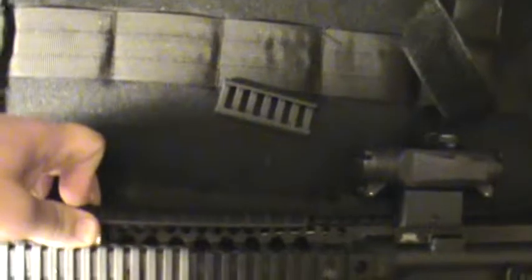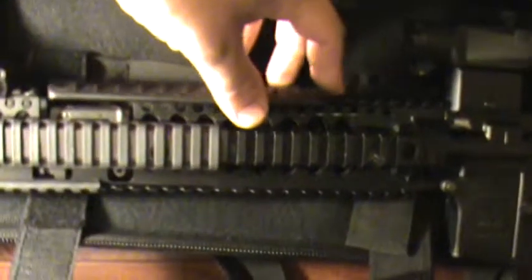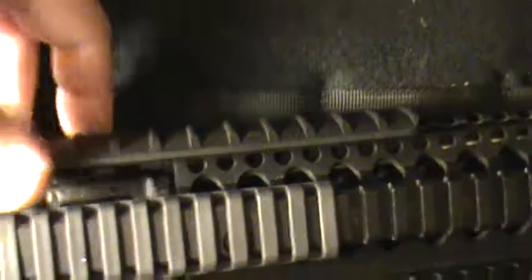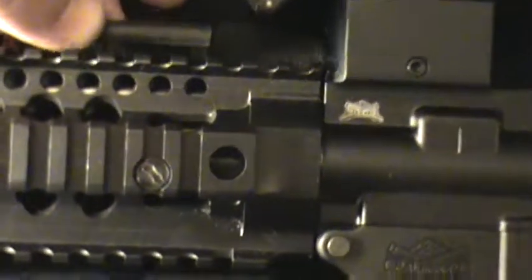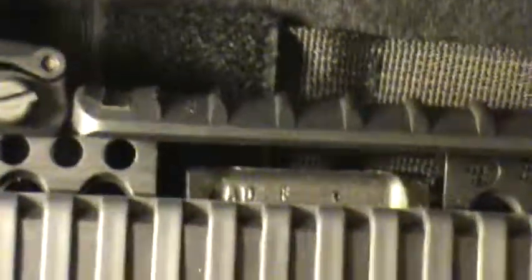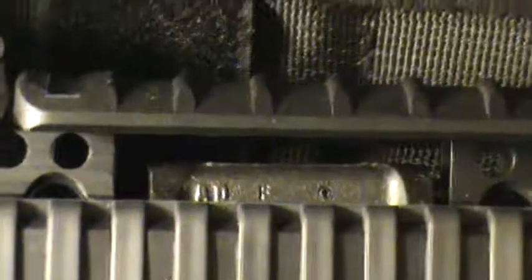To bridge the gap I got a Knight's Armament six-inch rail section — basically slides right over. There's that — I mean, unless you look real close you wouldn't know that this is a front sight post rail.